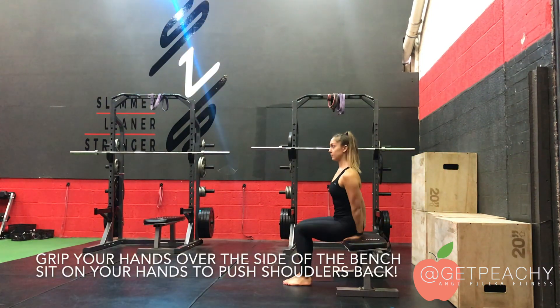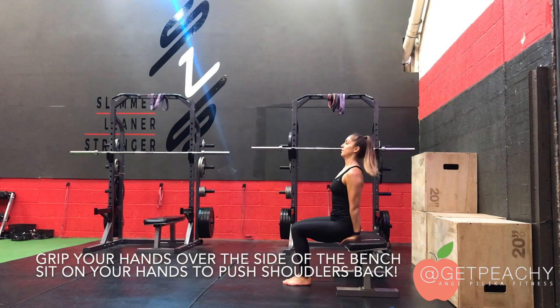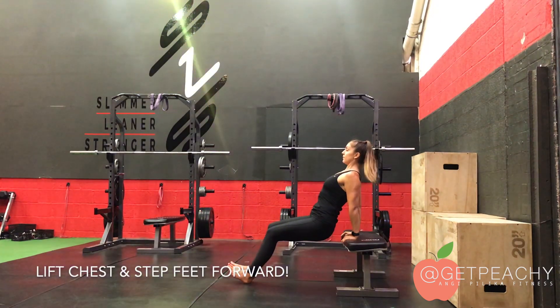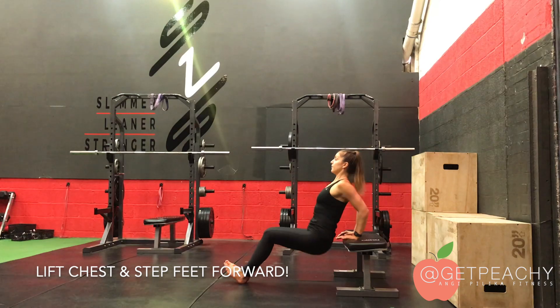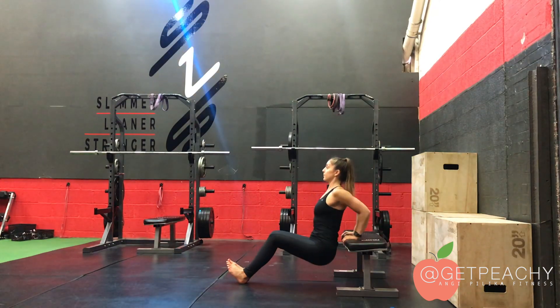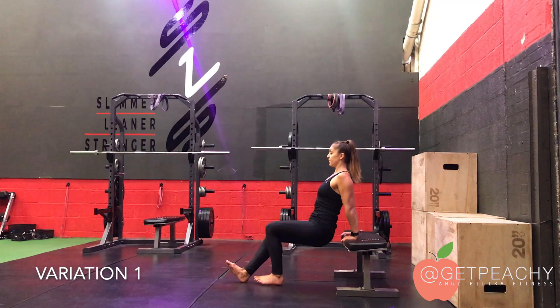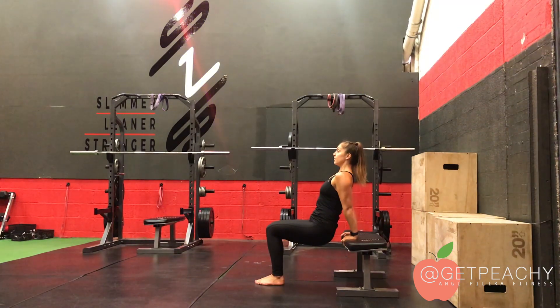Take your hands and grip the side of the bench and sit onto your hands, then step your feet forward. Push your shoulders and chest — shoulders back, chest up — and then we can start to dip and lengthen the triceps and press through the triceps to do a dip.